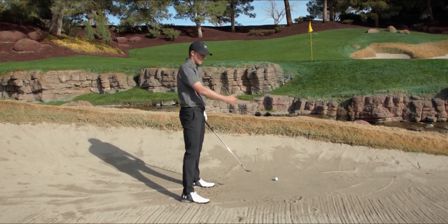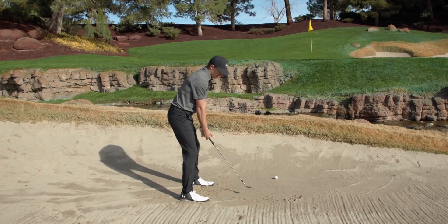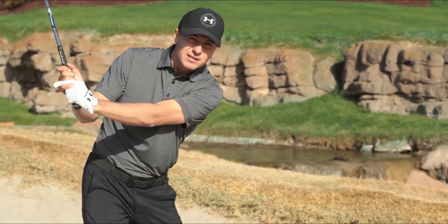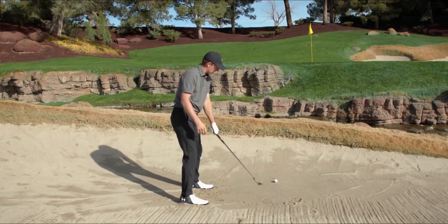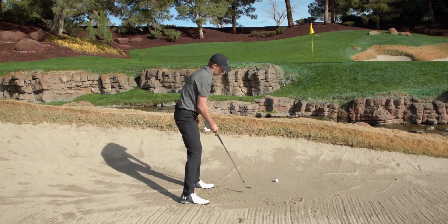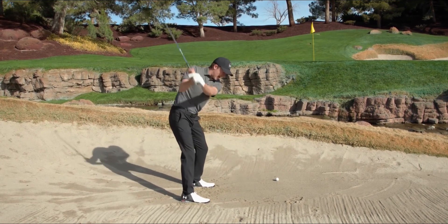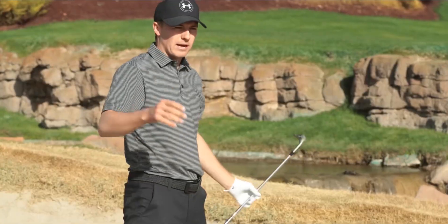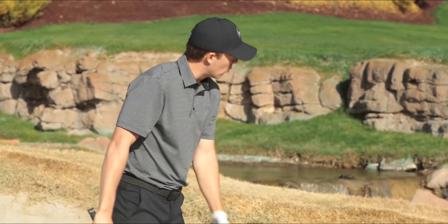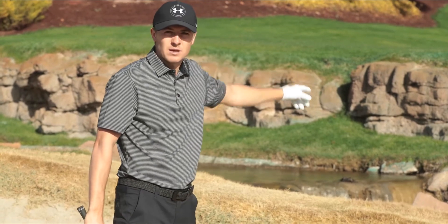You're going to swing toward your aim with a cut swing — take it back and then be really aggressive into the sand, hitting right behind the ball. I'll put a line right about here behind the ball. You want to splash into that real aggressively, and then your club will carry the ball and the sand out. As long as you're swinging away from the target to where you're lined up, the ball is going to come up high and soft, right on line.